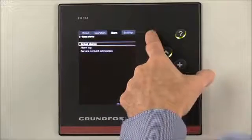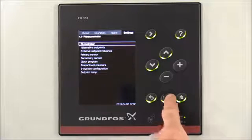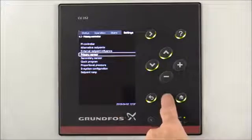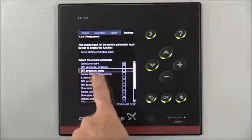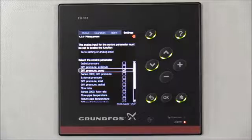To begin, we're going to arrow to the right to Settings, then arrow to Primary Controller and select OK. We're going to arrow down to Primary Sensor and select OK, then arrow down to Differential Pressure Pump and select the OK button. Now we've changed the system from pressure boosting to Differential Pressure Control.